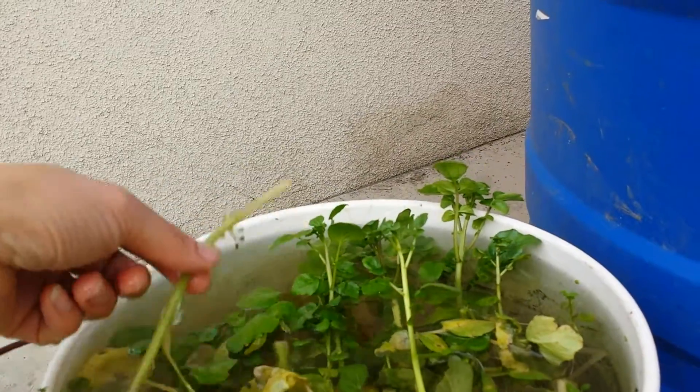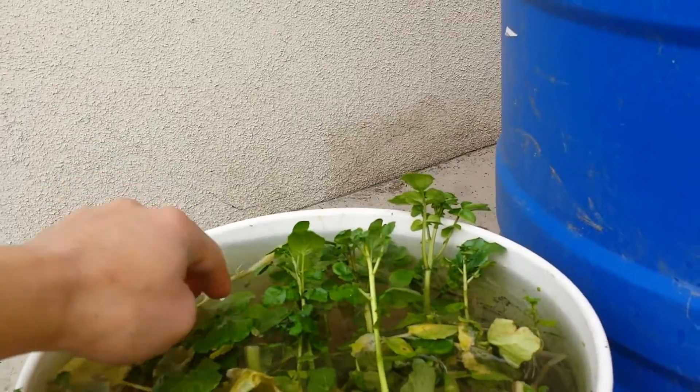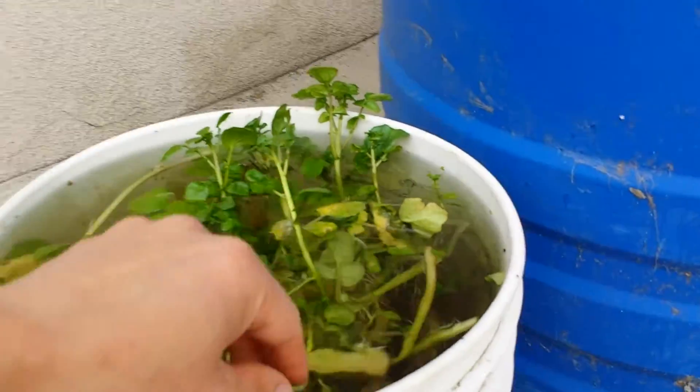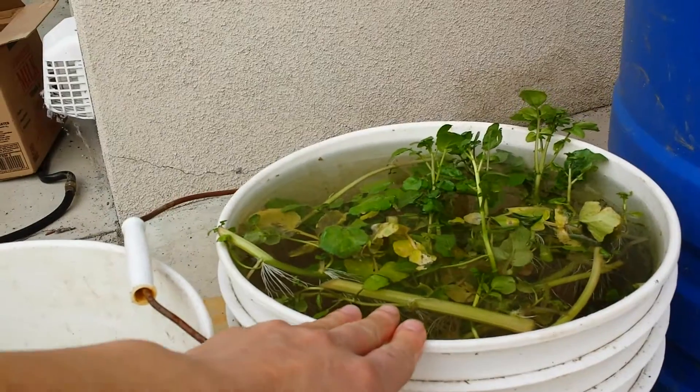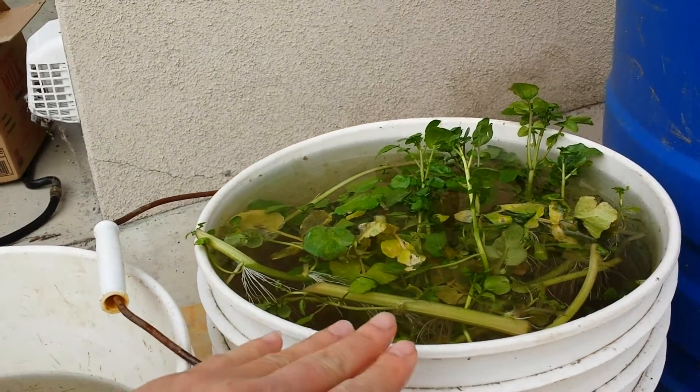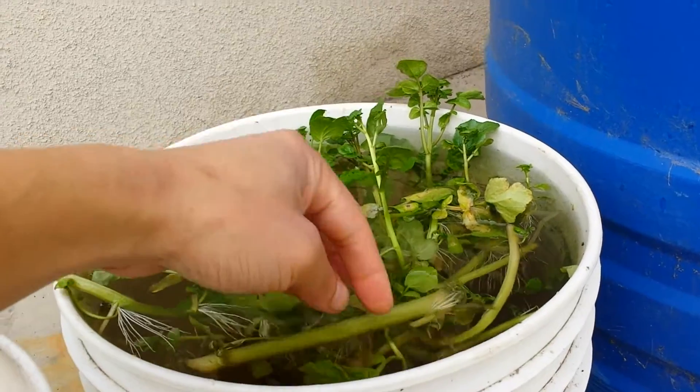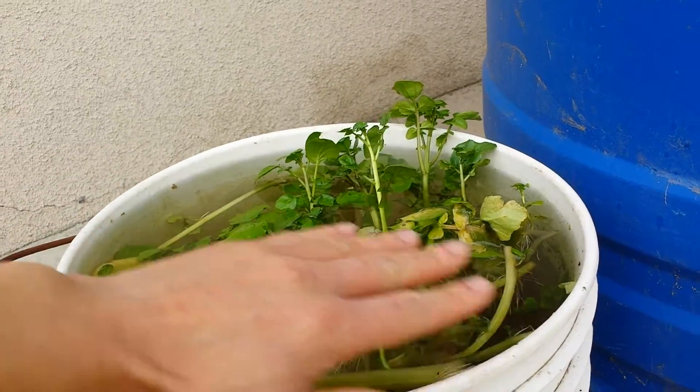As you know, watercress — as the name suggests — is an aquatic plant, so they do need to be in the water constantly. They also need a lot of room to spread out; that's how they produce side shoots. Every side shoot you can harvest, and they regrow again.